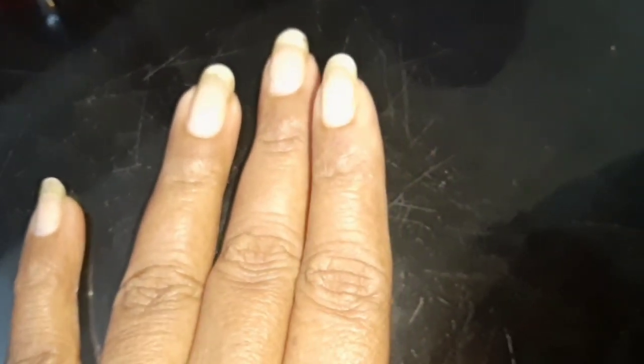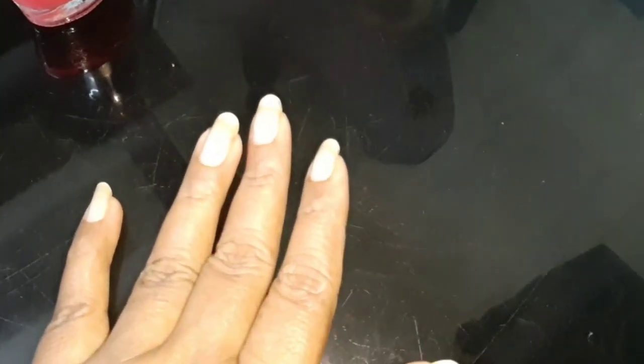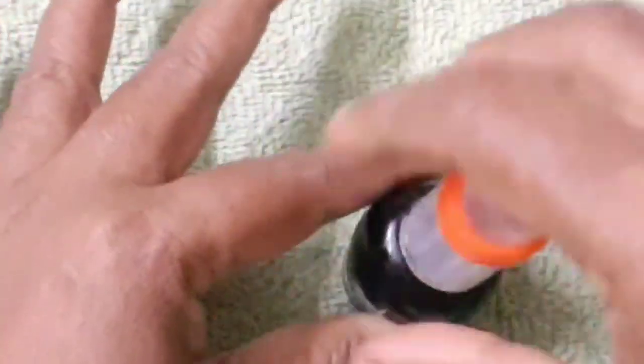This is a template and this is a fabric. I am going to put a base coat to catch all the nail polish, and I am going to put it in a transparent nail polish.